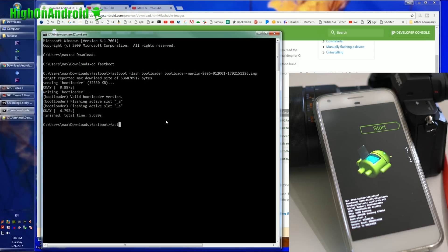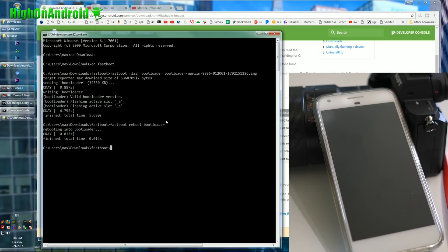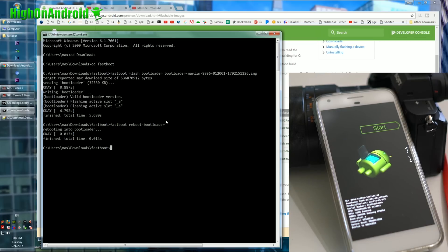Next, type 'fastboot reboot-bootloader' and hit Enter. This will reboot your phone back into fastboot mode. The reason we do this is to clear things out before we flash all the other stuff.